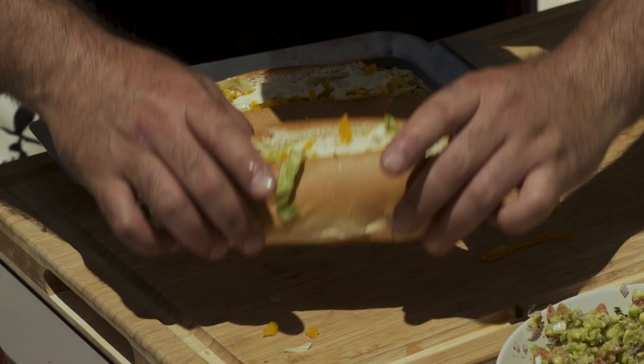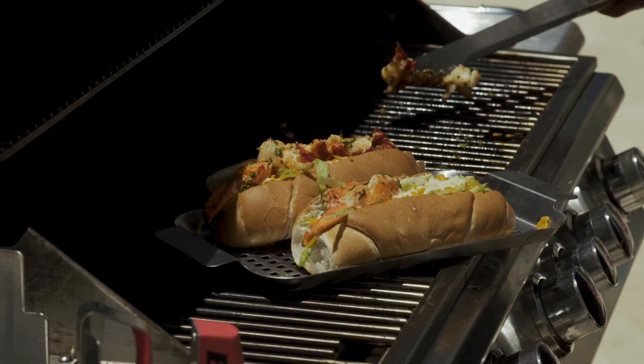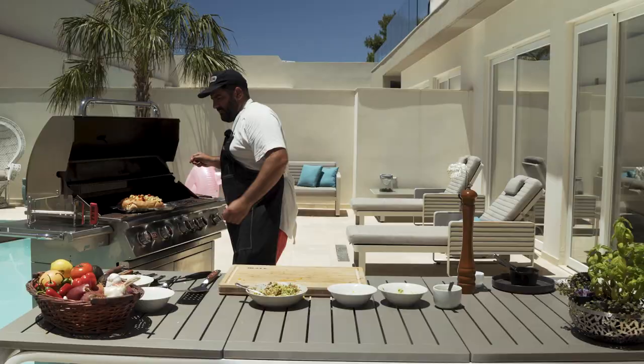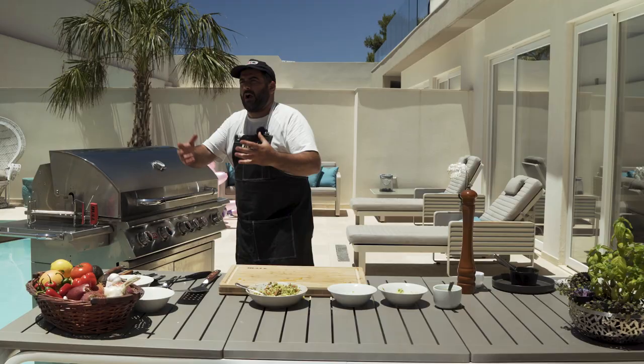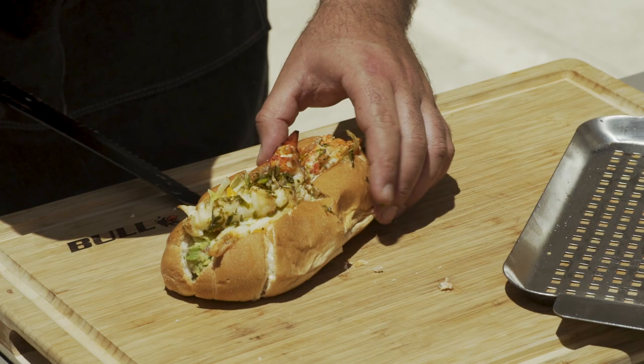I'm going to put everything onto my tray and chuck it in the grill. I'll leave it in here for the guacamole and the lettuce to warm up a little bit, then I'll bring it out and serve it — and cut it from the middle to show you the final product.